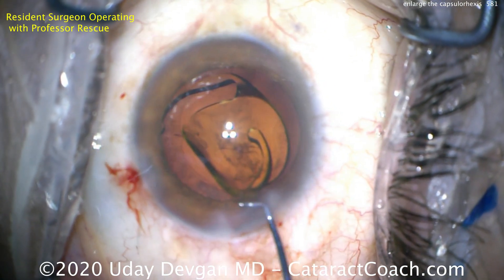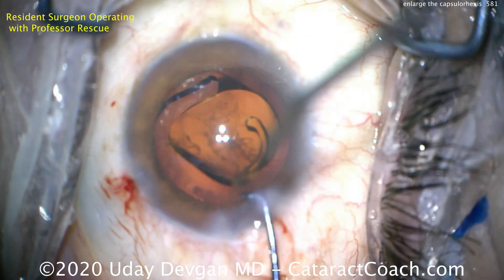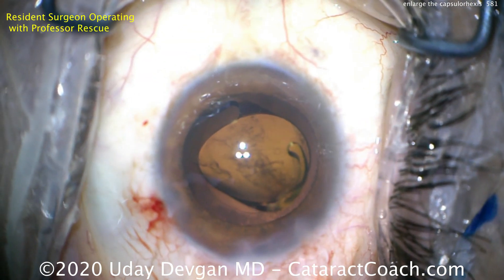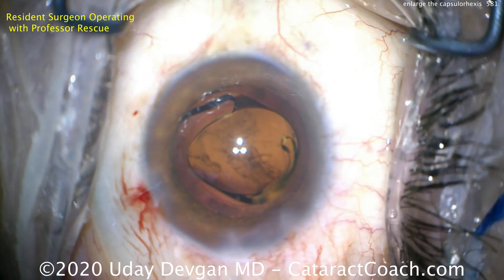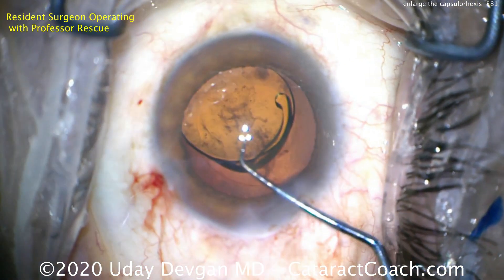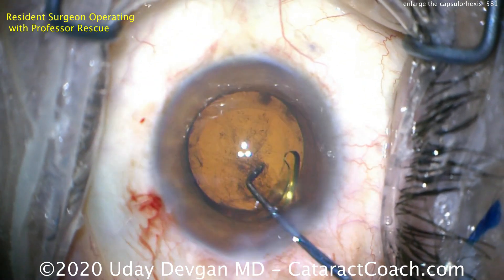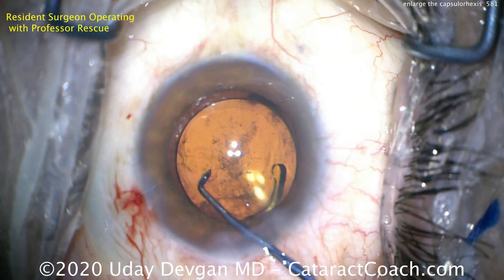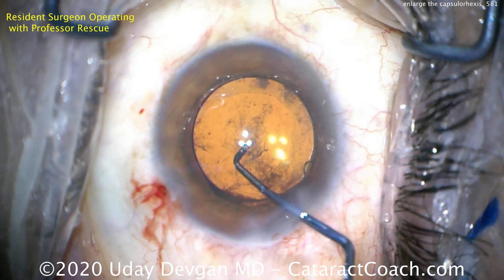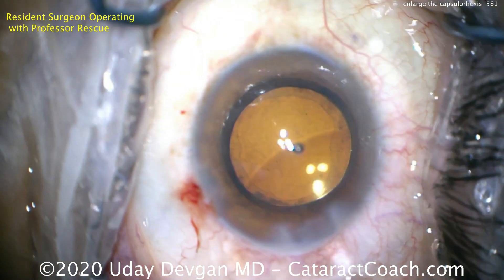This is a technique you can definitely use. Obviously the best solution is to make a good five millimeter capsulorrhexis right at the very beginning. But if you end up making a very small, irregular, or decentered capsulorrhexis, you can use this technique: use a sharp instrument — either Vannas scissors or a tiny blade — to nick the capsular edge tangential to the tear, then grab that little strip and tear off a crescent-shaped piece of anterior capsule to create a normal capsular opening.